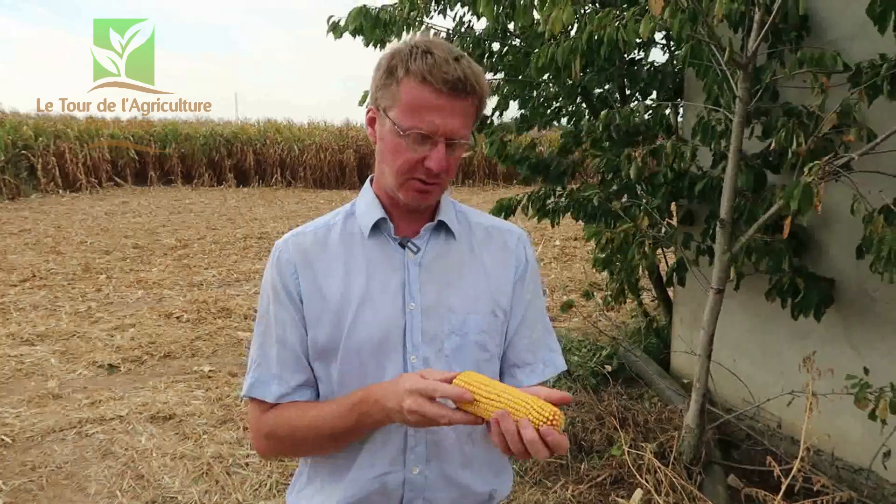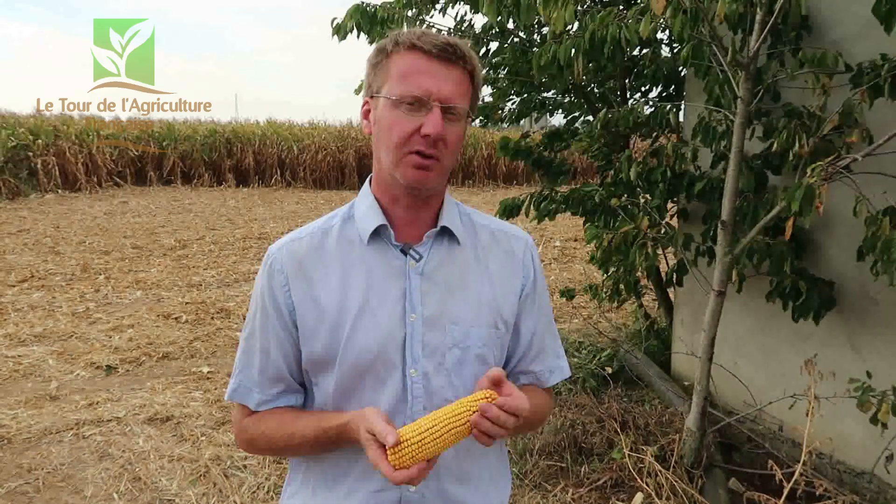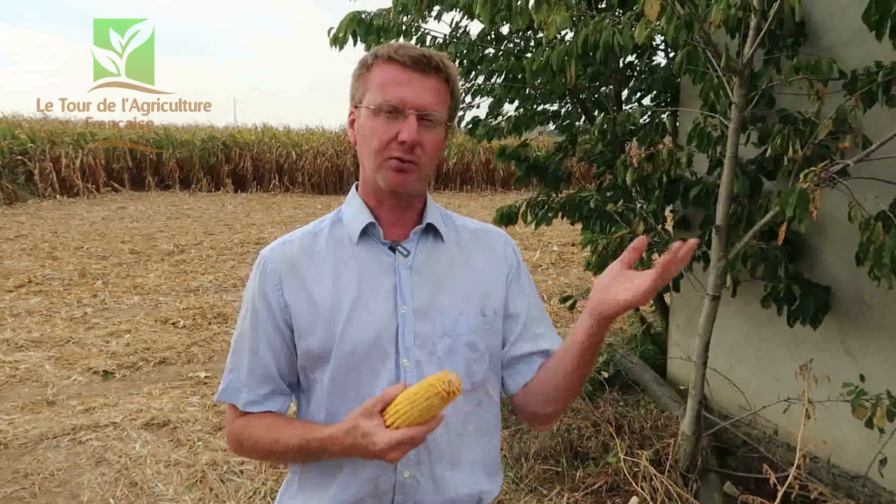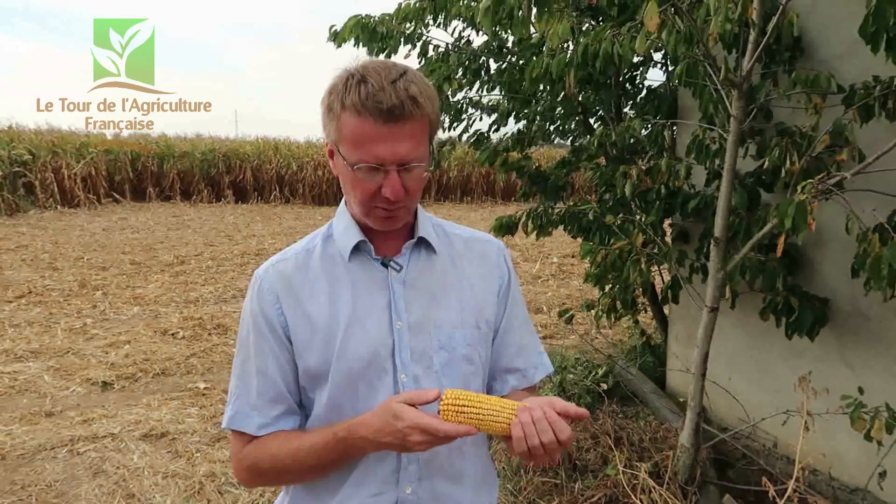La différence, c'est que pour sécher des grains de maïs à la récolte, normalement il faut les sécher avec du gaz — il y a de gros séchoirs utilisés pour ça. En faisant ça, j'économise deux choses : j'économise le prix du gaz d'une part, et ensuite j'économise aussi des émissions de carbone, de CO2 dans l'atmosphère. Donc j'ai un impact plutôt positif — ça réduit mon empreinte carbone de 10% à peu près sur la ferme, c'est déjà assez intéressant.